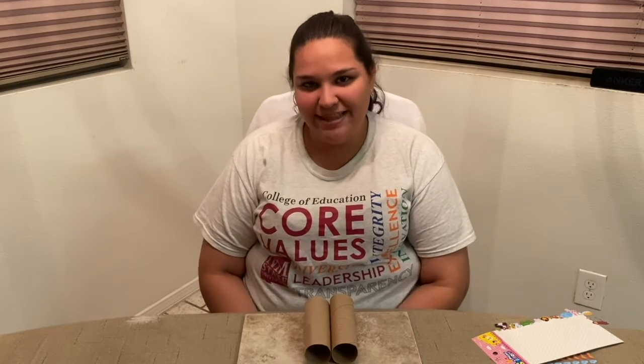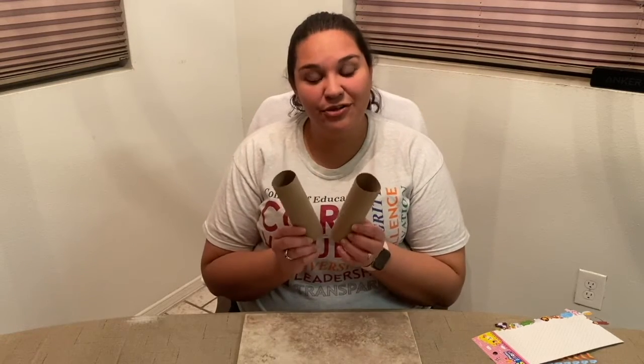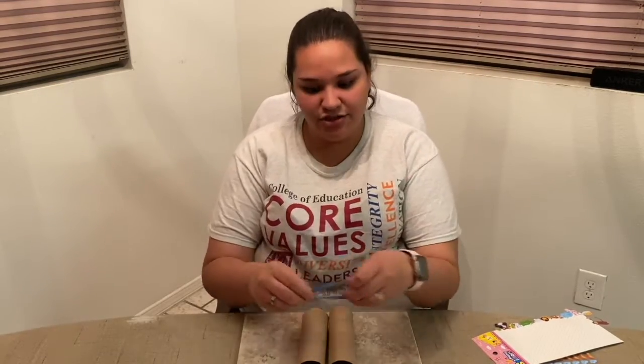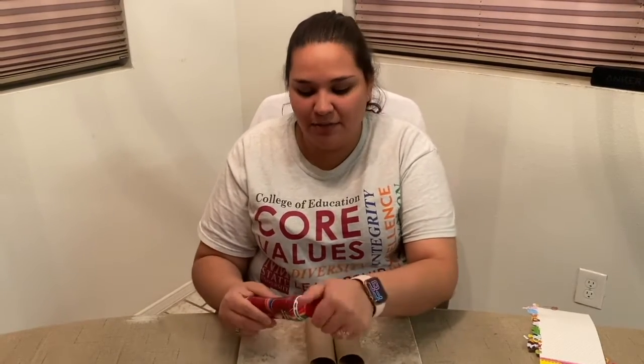So what do we need to make these binoculars? Today we're going to be using two cardboard rolls — a paper towel roll cut in half. You'll need a rubber band to stretch over the cardboard tubes, some stickers or decoration items, and colored pencils, markers, or crayons. Today I'll be decorating my binoculars with a paint dauber, and as I'm decorating them, we'll be going through the different animal signs. So let's go ahead and get started.